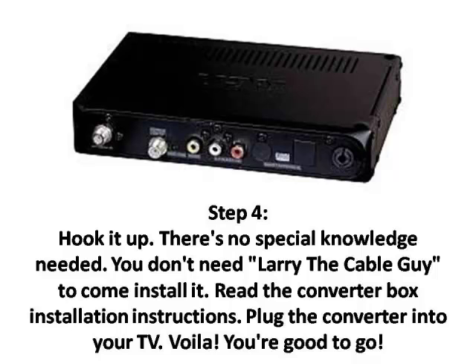Step 4: Hook it up. There's no special knowledge needed — you don't need Larry the Cable Guy to come install it. Read the converter box installation instructions, plug the converter into your TV, and voila, you're good to go.